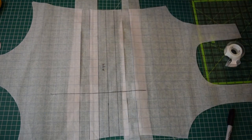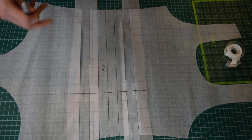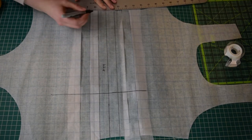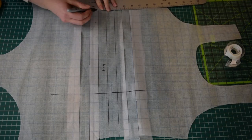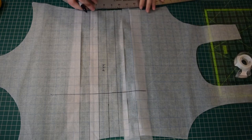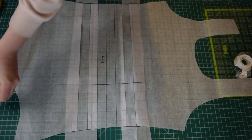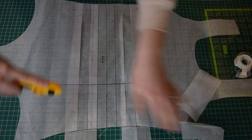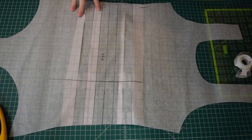Now we've added two inches to our suit. You would repeat this exact process on the back because you want the back to match the front. Whether you were shortening or lengthening, grab your curve or freehand the curve and just make these curves look a little nicer. And that is how you add length or take away length from the body of your swimsuit. I hope you found this video helpful — don't forget to subscribe, go sew some swimwear, and I will see you in the next one!